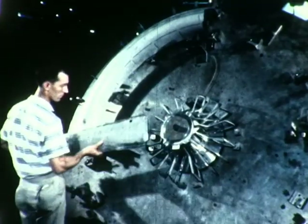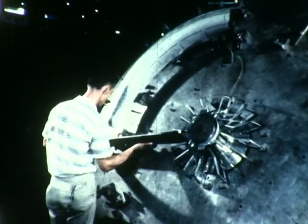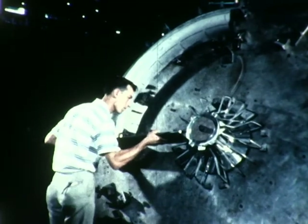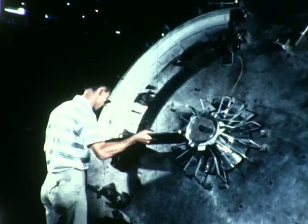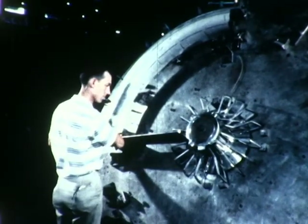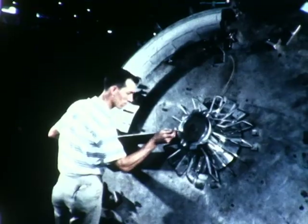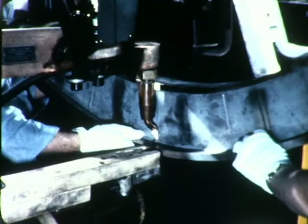The front frame, one of the first lift fan components to be manufactured, serves as the mounting and support structure for all other lift fan parts. It is made of a chrome nickel alloy. The design of the VZ-11 front frame was changed from that of previous lift fans to incorporate a fourth strut, leading from the hub to the cold side of the bell mount. This change will add stiffness and improve axial clearance.